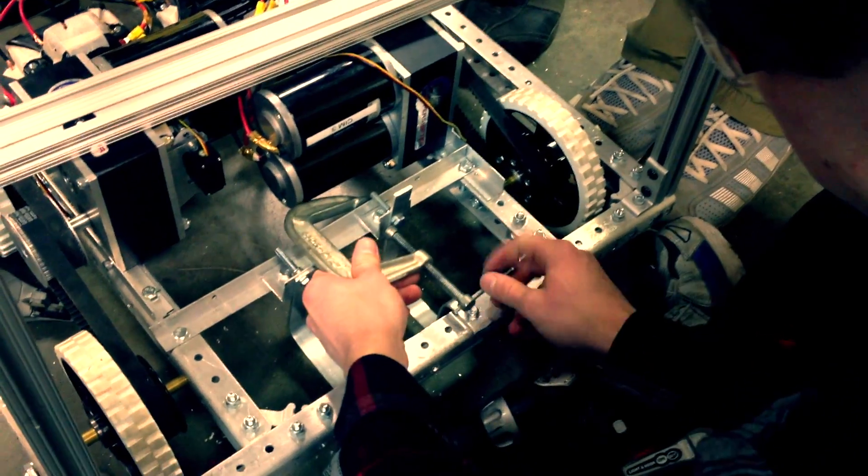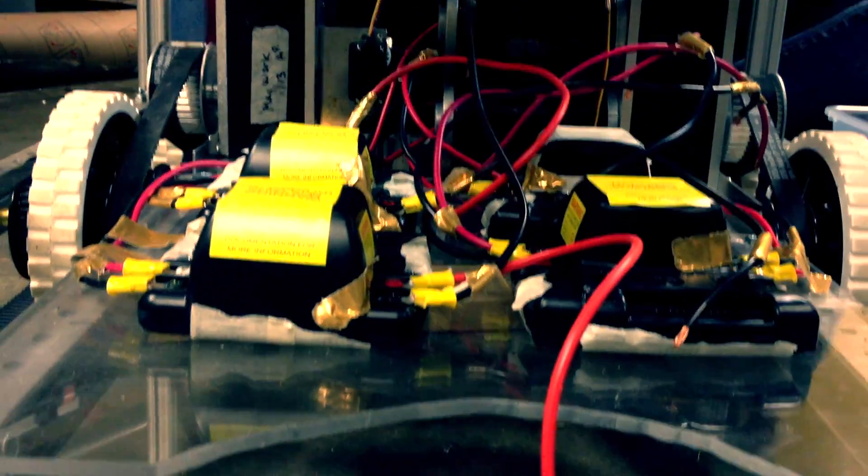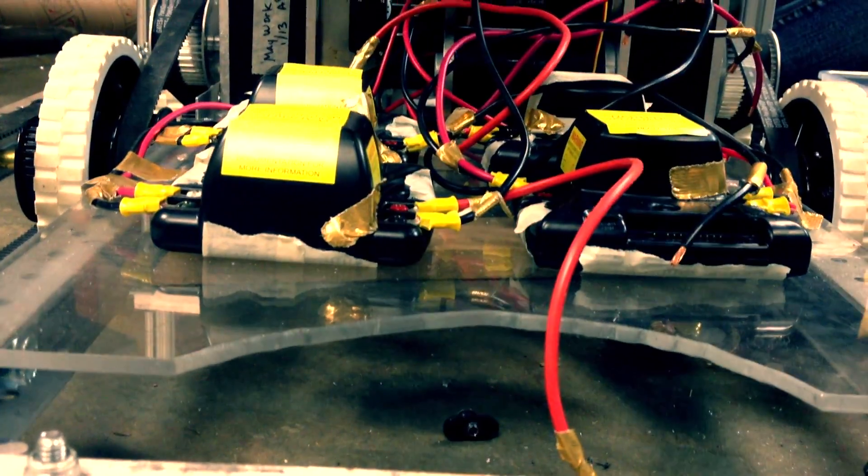We mounted both gearboxes and we've attached our bottom electrical board, which has four Jaguars, which powers the drivetrain. So the drivetrain is all ready to go as soon as we get the second board on and plug some wires in.